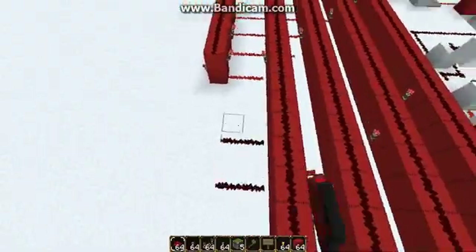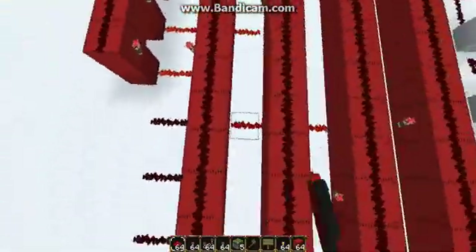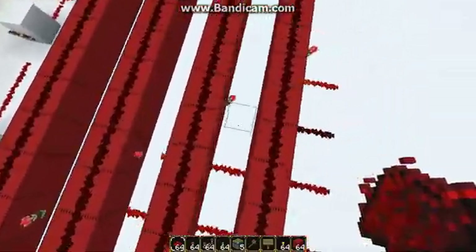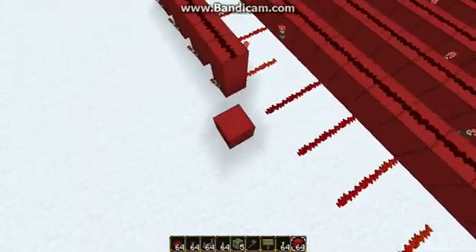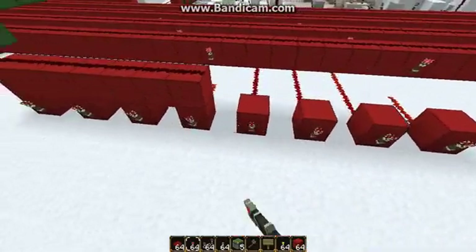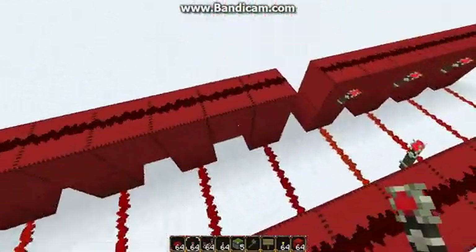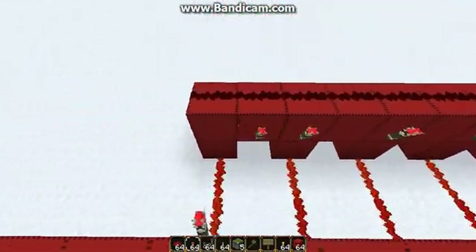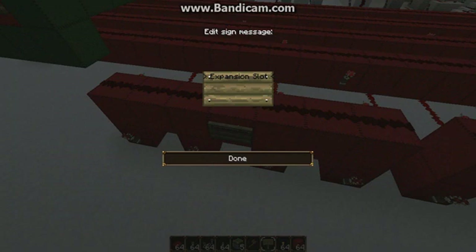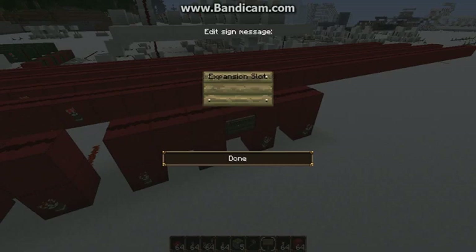Anyways, need to do it again unfortunately. You know, one day I'm going to learn to figure out where all these should be and then do them before I set up the busing above it. But till that day. So hang on, almost there. And okay, here we go. So this is Expansion Slot 1. And this is Expansion Slot 2.